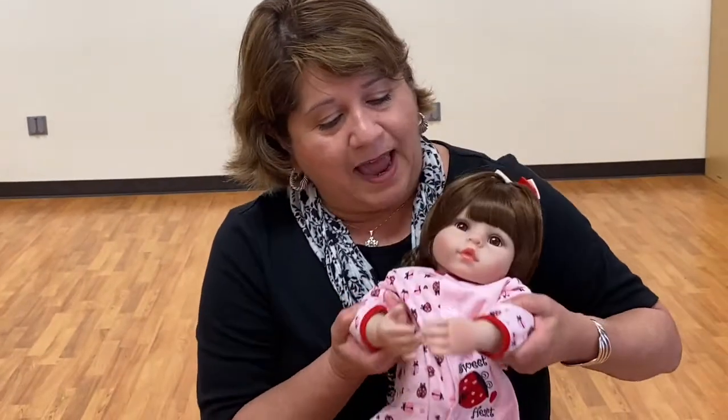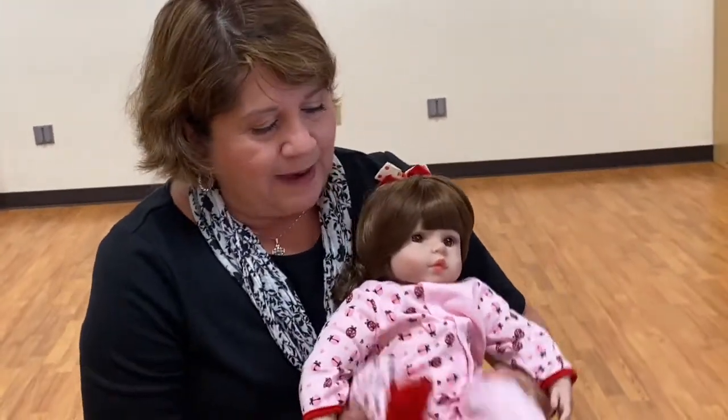Snuggle up together, baby's in your lap. Snuggle up together and clap, clap, clap. Snuggle up together, baby, don't you nap. Snuggle up together and tap, tap, tap.